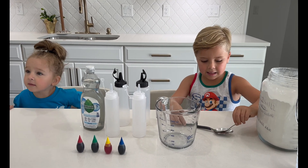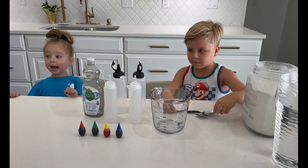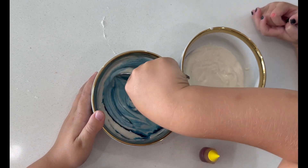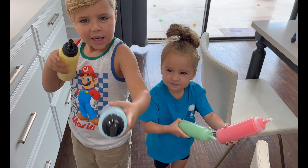Puffy sidewalk paint! That one's big! Whaaat? Ahhhh! Ooh, that looks so pretty!